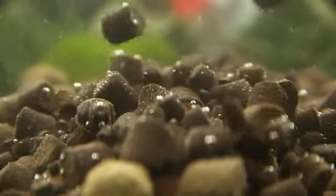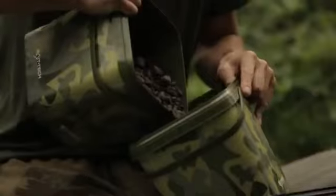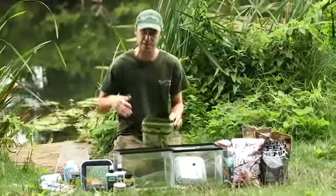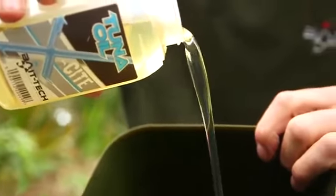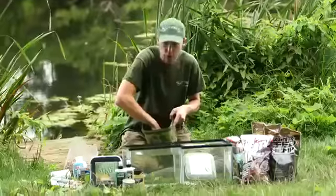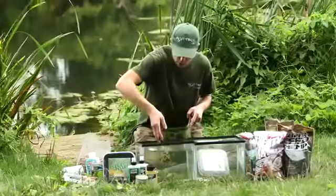The second phase is to use the pellets again but with oil added. The reason I use oil over them is to prolong the breakdown time. I use tuna oil, pour it over all the pellets, get them nicely glazed — I want them absolutely soaking. Those will then go out on the spot in a few days' time.